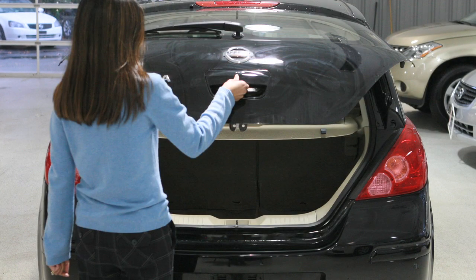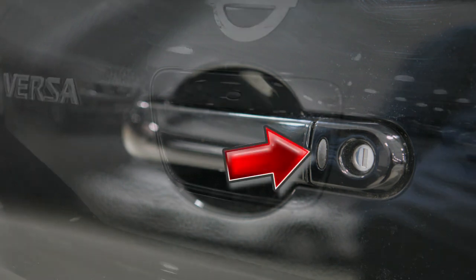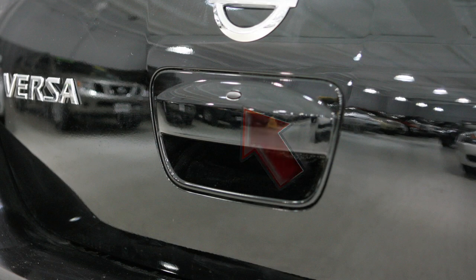Then push the opener switch and pull up on the handle to open the hatch. To lock your vehicle, push any door handle's request switch or the rear hatch request switch once.